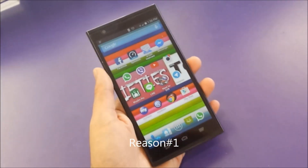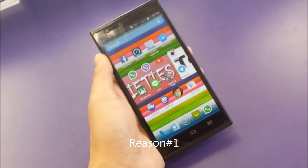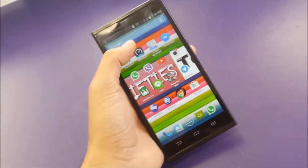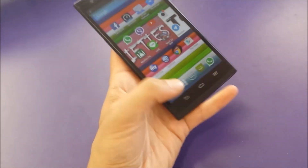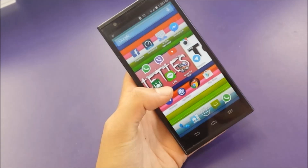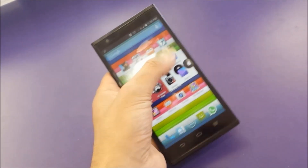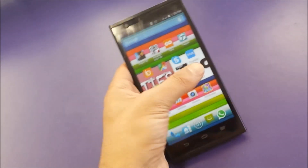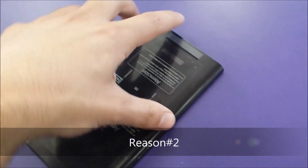Reason number one: the size of the phone. It's too big — the size of the screen and the phone has bigger bezels, as you can see. From the bottom side you can basically not reach all the points with one hand, so absolutely you need to use two hands most of the time.